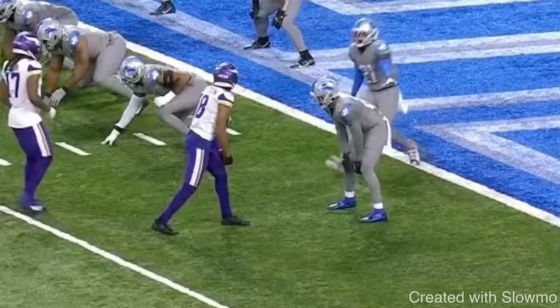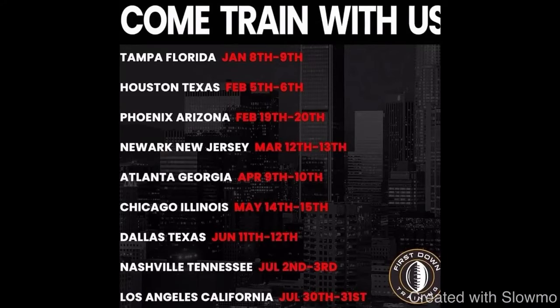All right guys, we want to thank you for watching. If you have any questions, please leave them in the comment section below and we'll get back to you as soon as possible. If you guys want to come out and train with us, we're hitting nine different cities this offseason — Tampa Florida, Houston Texas, Phoenix Arizona, Newark New Jersey, Atlanta Georgia, Chicago Illinois, Dallas Texas — for a small group setting with one-on-ones and seven-on-seven with live DBs. Check out the very first link in the description below. I'll see you guys next time.